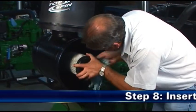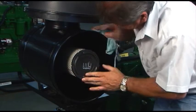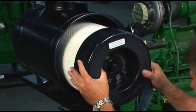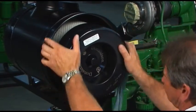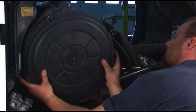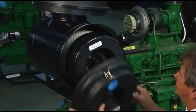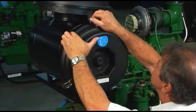Step 8: Insert the new filters. First, if you're servicing the safety filter at this change-out, seat it into position before installing the primary filter. Insert the new filters carefully by hand, making certain that they are completely inserted into the air cleaner housing. Note that no cover pressure is required to hold the seal. If the primary filter is not fully in place, remove the cover and push the filter farther into the air cleaner with hand pressure on the filter's outer rim. The cover will then go on with no extra force. Once the filter is in place, secure the service cover.